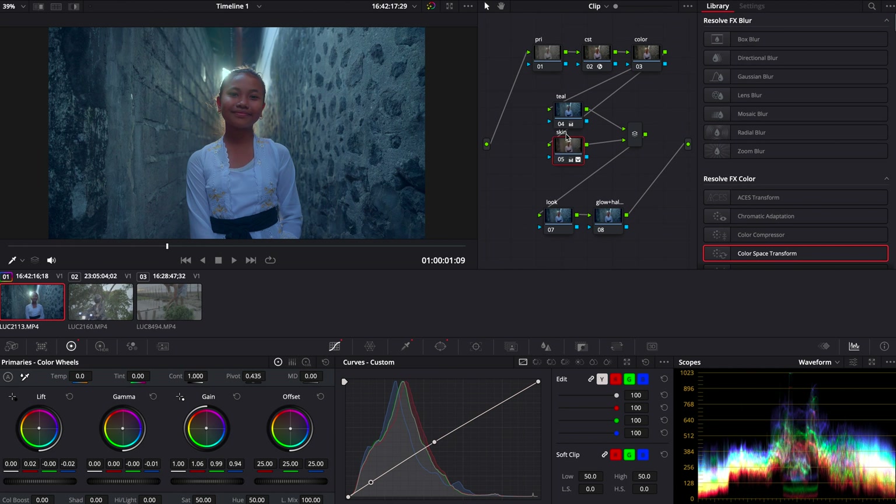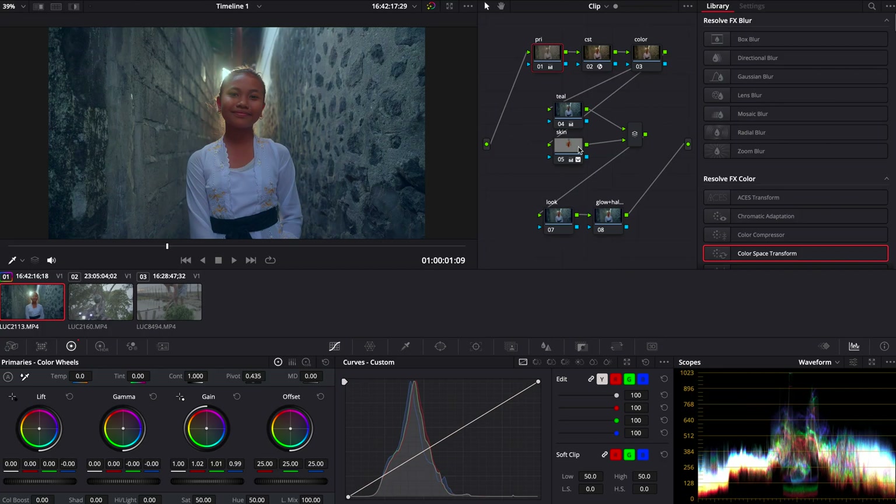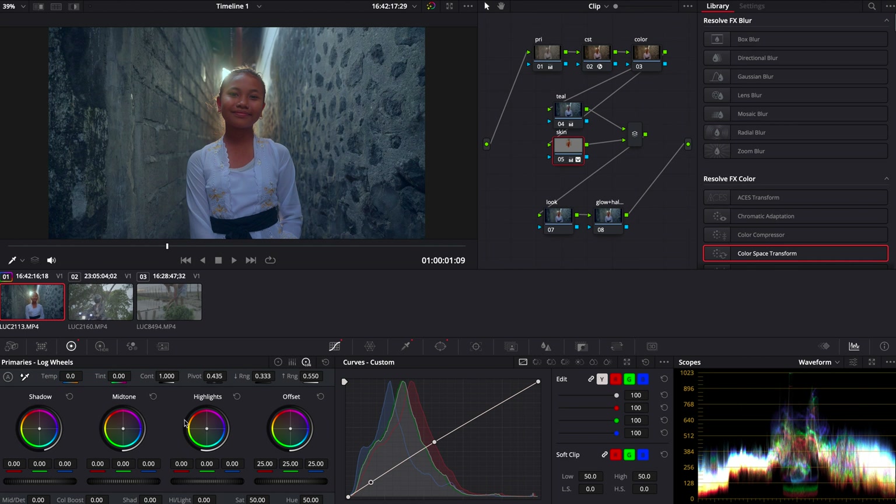Now you're starting to see this teal and orange look, but what we're going to do is hop into our primaries. Here we're going to subtract a little bit of blues and teal and add some red in pretty much all of our color wheels — midtones, highlights, shadows everywhere. Usually you really need a tiny bit of change into the blue, usually minus 0.01 — literally just a tiny nudge — and it should be enough to remove that weird teal blue film tint over the whole image. What you're trying to do here is balance things out without removing the teal we previously added. Once you're happy with that, we're also going to add an S-curve just to add more contrast, depending on how you shot your footage.